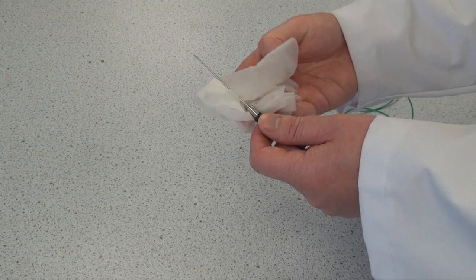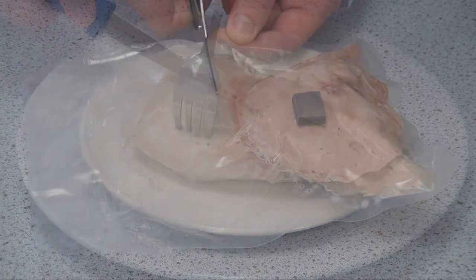The probe is then removed and cleaned. The bag is cut and the product is now safe to eat.